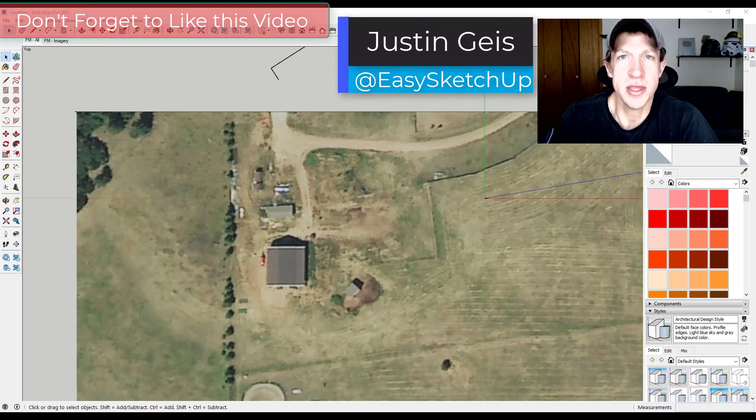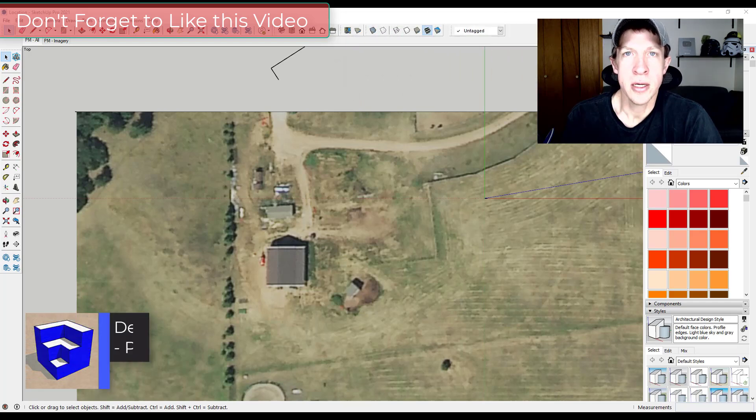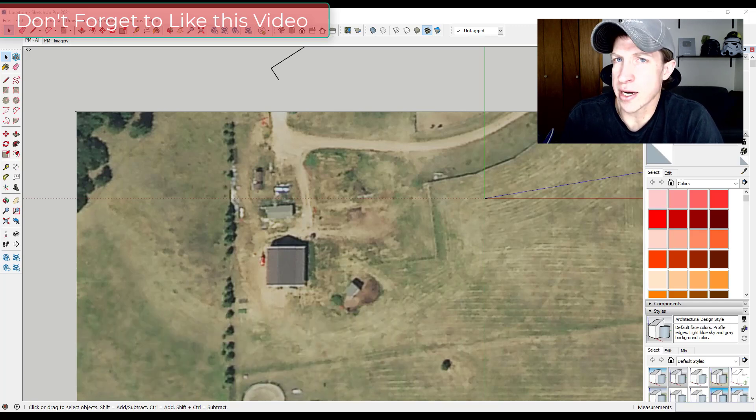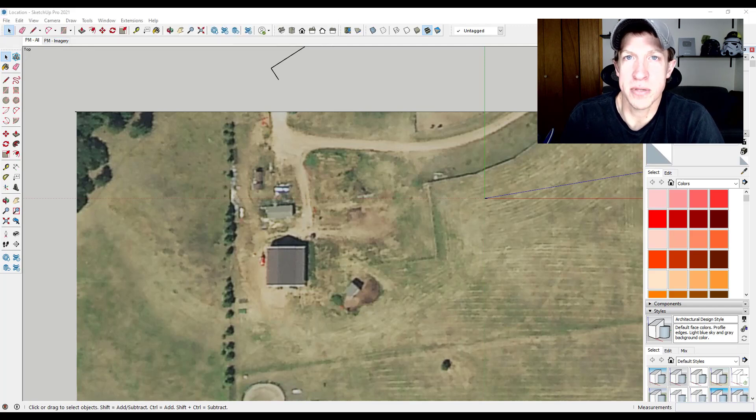What's up guys, Justin here with sketchupessentials.com, back with another SketchUp practical modeling tutorial. In today's video I thought we'd start a series talking about the planning and modeling of a theoretical workshop or garage that I might build in the open space where I live. This is something I've thought about for a while, and I thought I'd plan some different spaces out and get an idea of what this might look like. It'll probably be a multiple-video series, but I'd love to hear from you any ideas you have.